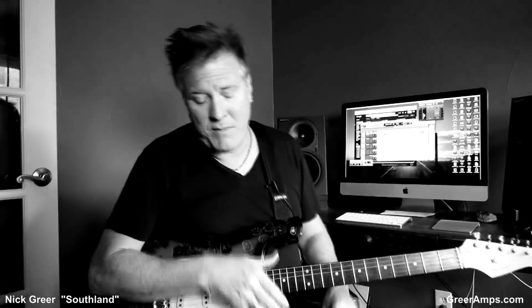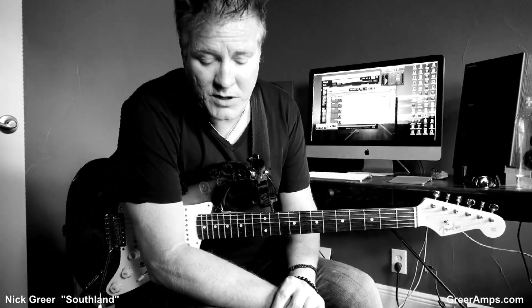Hey, I got distracted. Hi, it's Lance. How are you? I'm coming to you today from Keltner and Cole. That's Cole, I'm Keltner. And we're talking about Nick Greer because I like him so much.